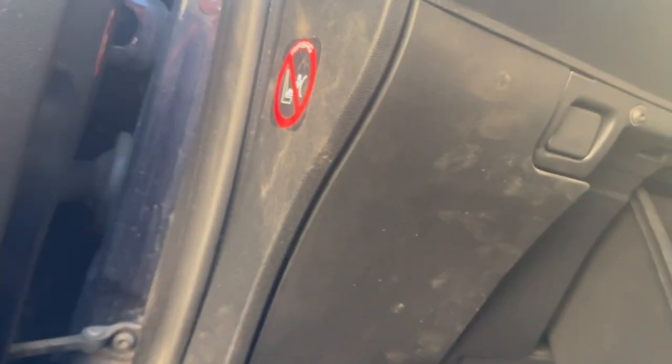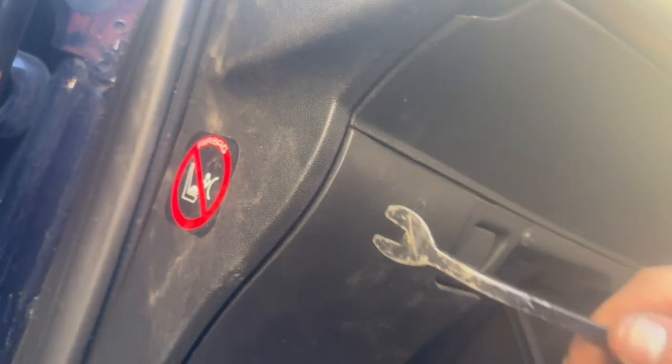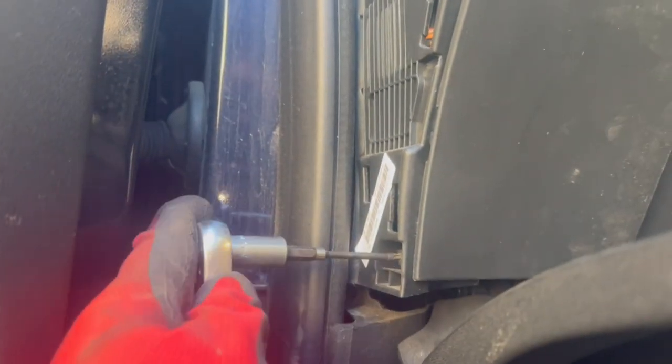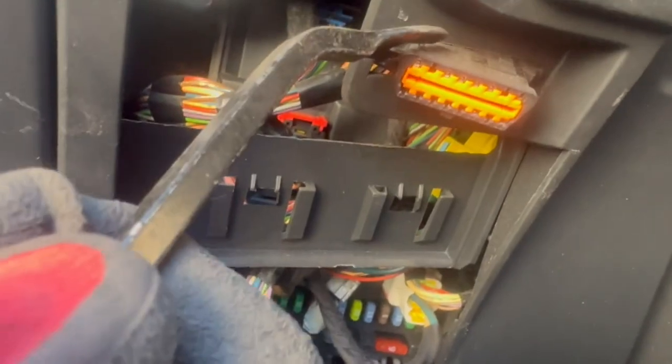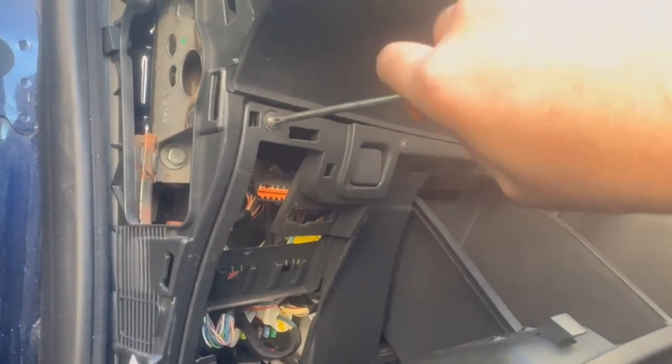Next, to the side on this trim, we will remove this trim. It will be the exact same idea as a DS3. You just need to look for these hidden screws — over here there is one. Even if it's not identical, the idea will be very similar. Next, this fuse cover we will remove, and we will detach the diagnostic plug, and then we will remove these torque screws.